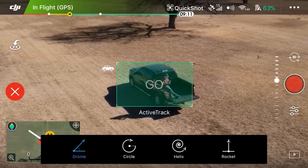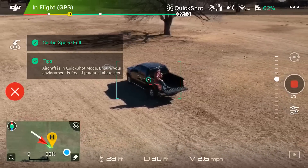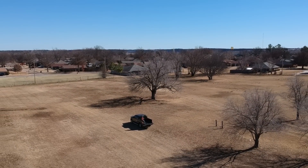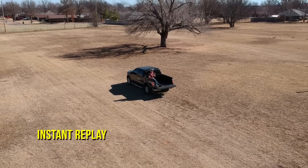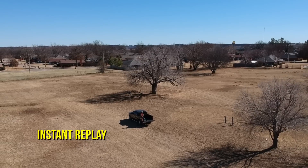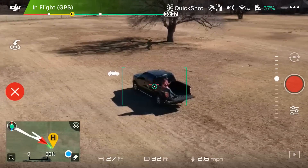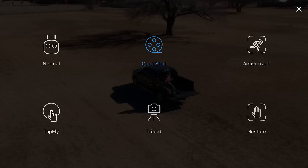We have Droney selected, so we're going to tap go. Three, two, one — here it goes! As you can see on the right where the record button is, it's recording and gives us a percentage. It started recording on its own, it's filming on its own — 50%, 60%, 70% done. What Droney is good for is to reveal where you're at, reveal a landscape. It doesn't have to be you as the subject. I'm still not touching the sticks and it's coming back all on its own right to where it started.